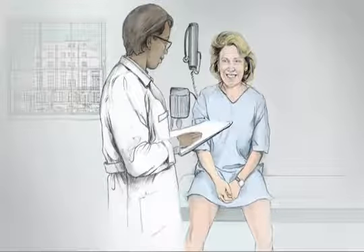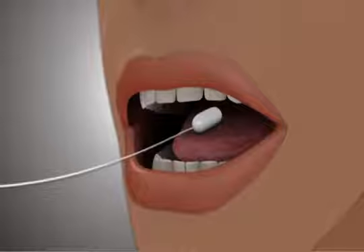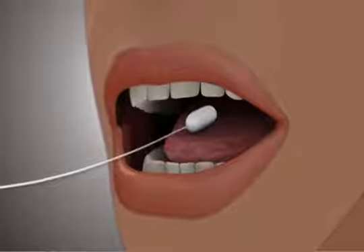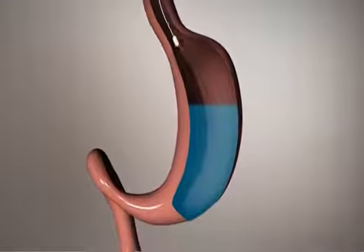The Ellipse is a weight loss device that can be swallowed in a doctor's office without endoscopy or anaesthesia. The Ellipse is packaged into a capsule and attached to a thin, swallowable delivery catheter. The catheter is long enough so that once the capsule is swallowed, the balloon can be filled from outside the mouth.